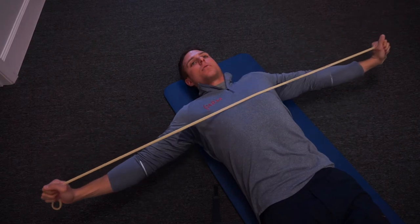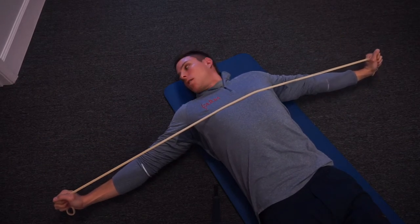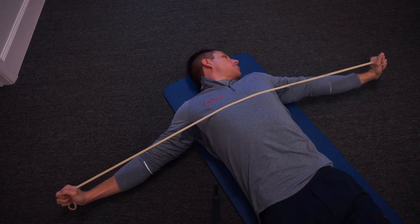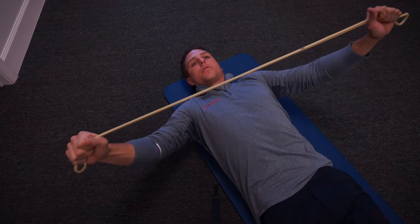So if I can take those upper thoracic stabilizers and kind of take them out of the equation and go through some full rotation in my cervical spine, we can see things really open up depending on what the issue is.